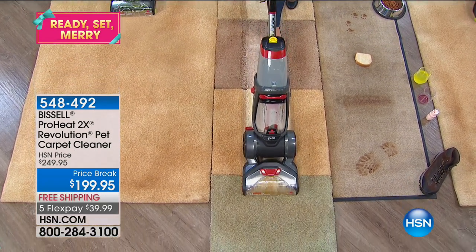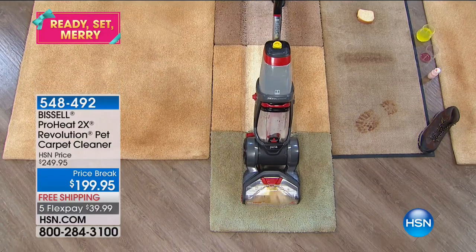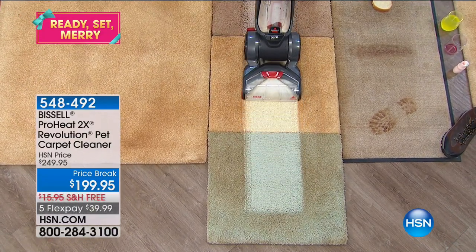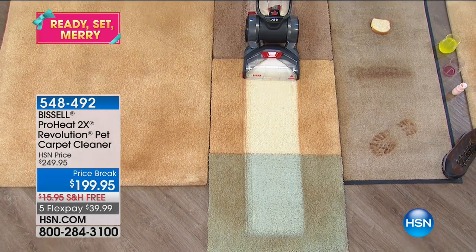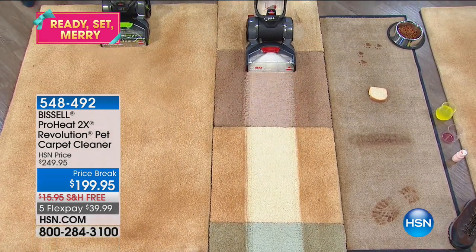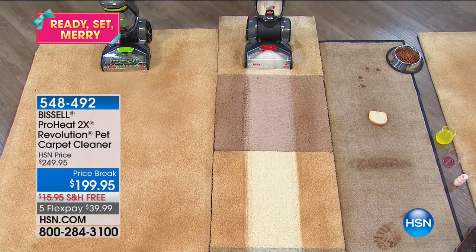If you haven't seen clean carpets in your home in a long time, that's where Bissell comes in. This is the easiest way. Literally, if you can push a vacuum cleaner, you can push a carpet cleaner. This is from Bissell — it's the ProHeat Revolution Pet Carpet Cleaner.